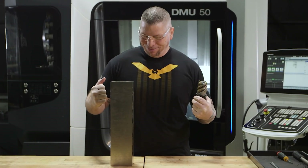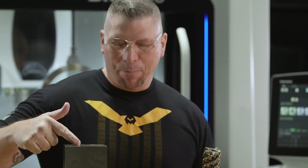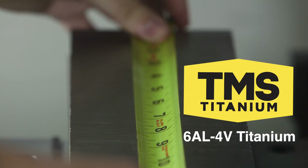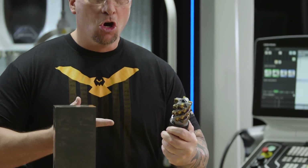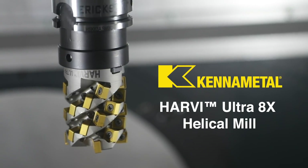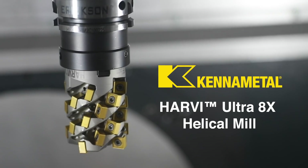In this corner, we have a big ol' chunk of 60L4V titanium. In the other corner, we have the KennaMetalHarvey Ultra 8X — 28 inserts! We're ready to cut some chips!